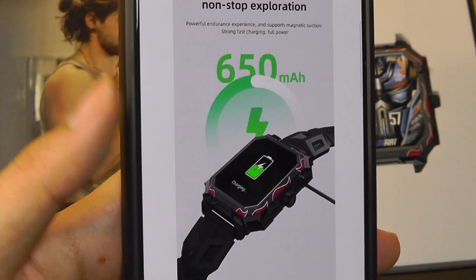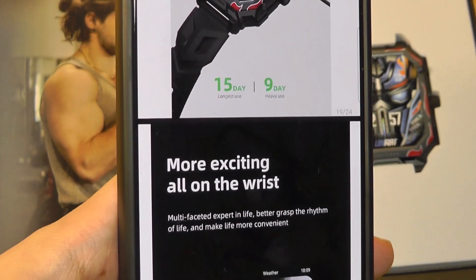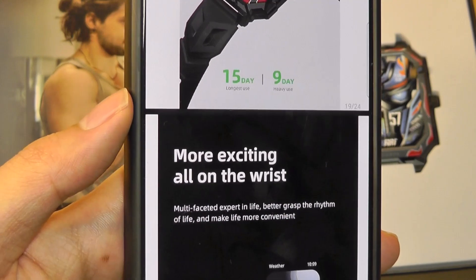What you won't find on this model though would be built-in GPS, so for tracking your route if you're running outdoors, you still have to use your phone's connected GPS to leverage that functionality.